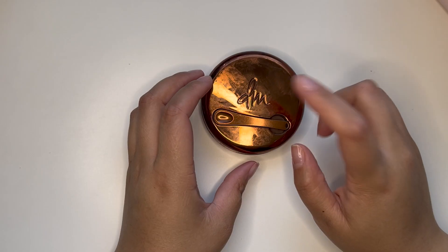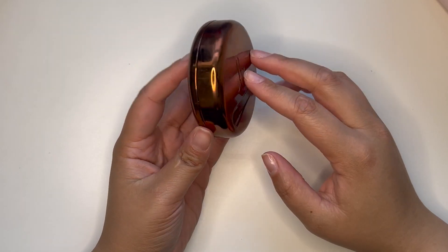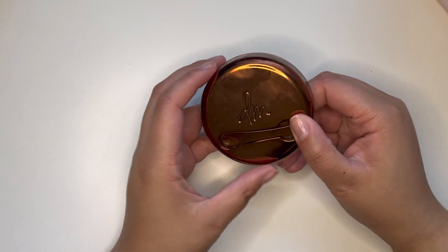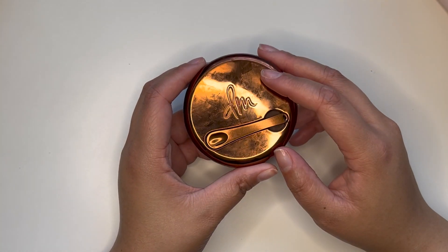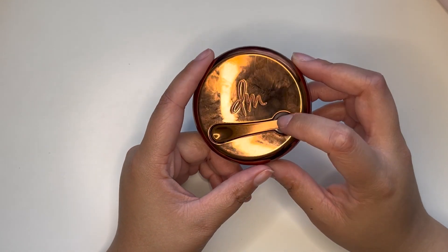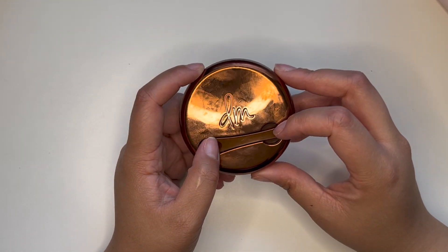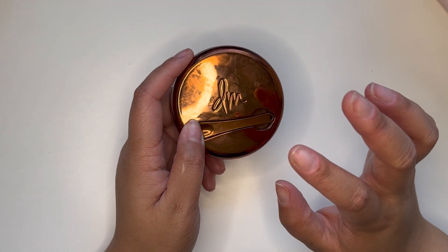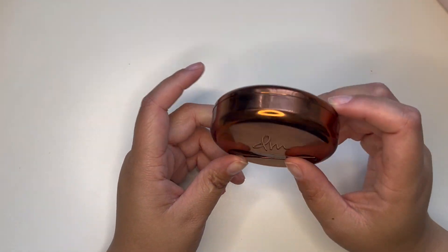First things first, I'm going to need a primer. I'm going to pack the Danessa Myricks Yummy Skin Blurring Balm Powder. This has been a game changer for me and my oily skin — I've been using it pretty much every day since I got it. I've noticed a dramatic reduction in oil seeping through my foundation and an increase in wear time.